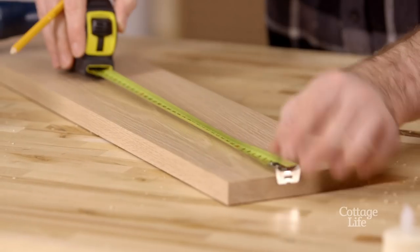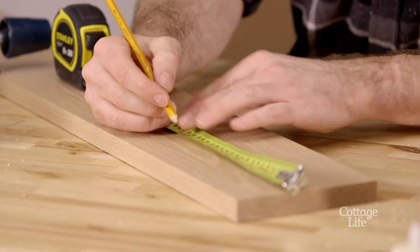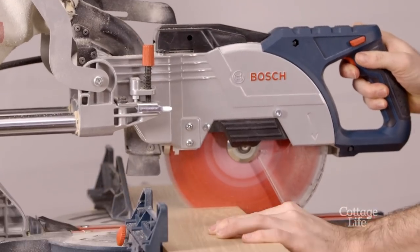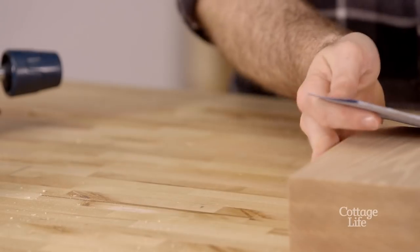Start with a 1x6 board. You can use any type of wood you like, but today I'm building with oak. Cut three pieces at 7 inches and sand up to 220 grit.